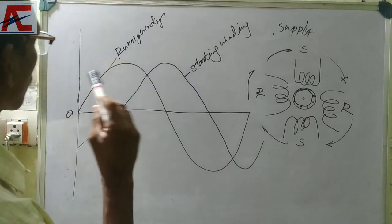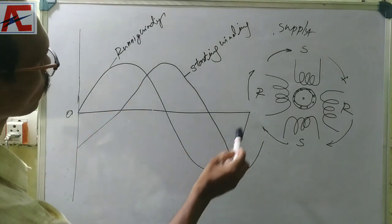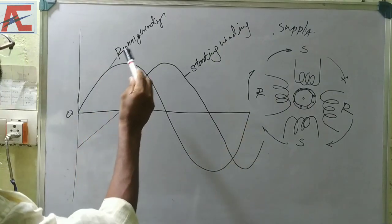If you need a diagram, you need a frequency — you need to deal with a cycle. In this cycle and running winding, the flux will vary.